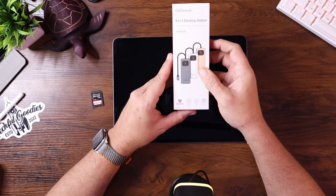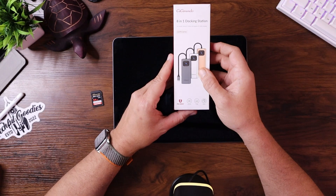Hey, what's up everybody, this is Carl from Techful Goodies and today we're taking a look at a pretty powerful docking station. This is the 8-in-1 docking station by Gigamundo. The folks over at Gigamundo wanted to send this over for me to try out and share with you all to see if it's a good product and something we want to put into our tech toolkit. Let's open it up, take a look at the features, give it a try and test it out.